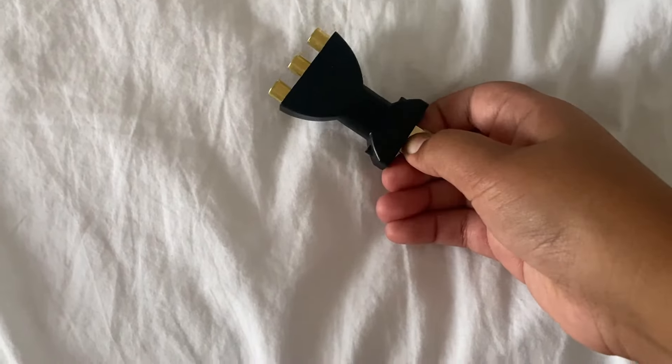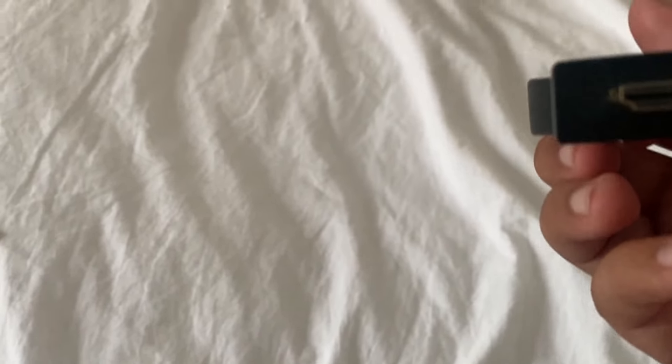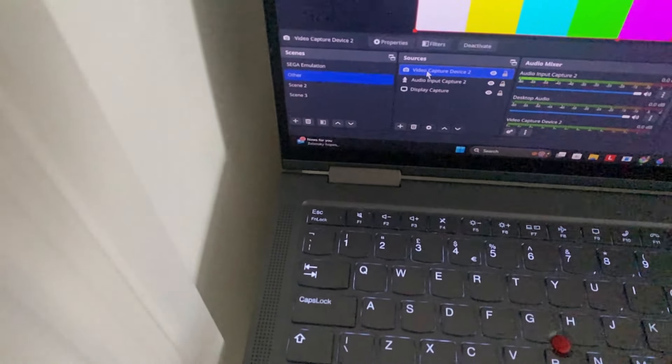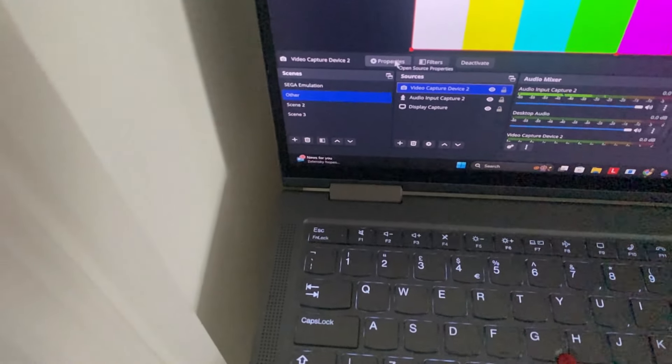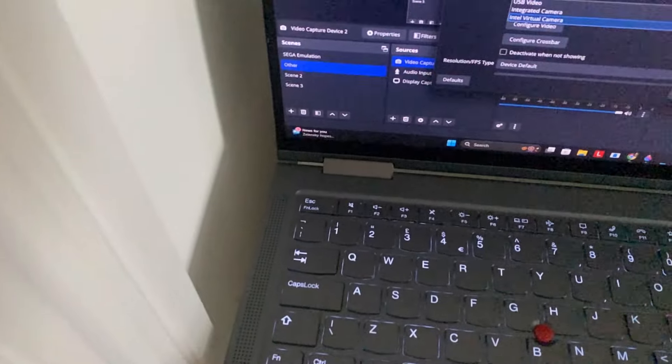All right, let's plug the HDMI part into the capture card. Now we've got to plug the AV cables in. Now I'm on OBS Studio and video capture device.